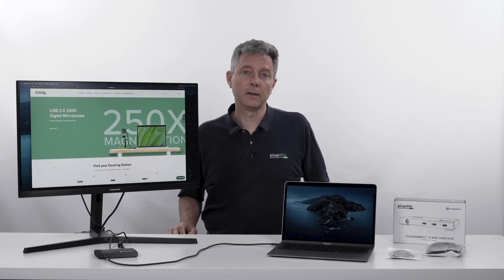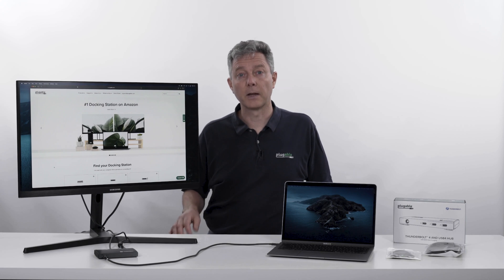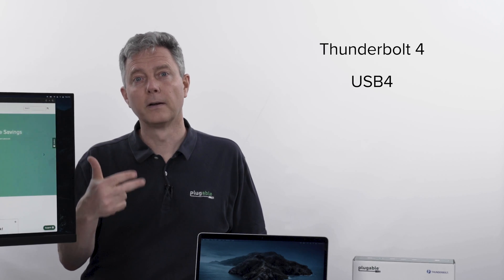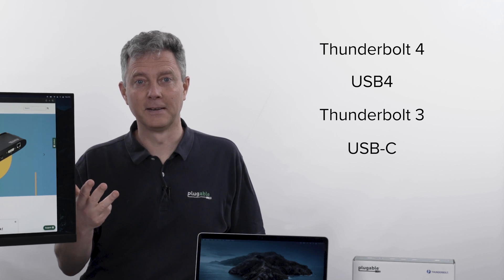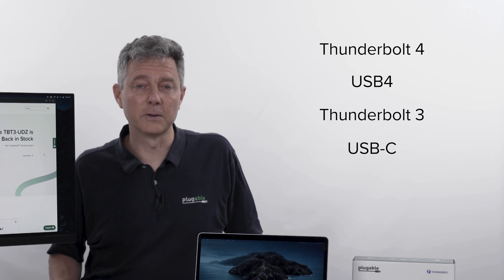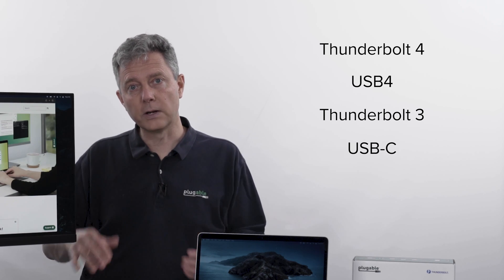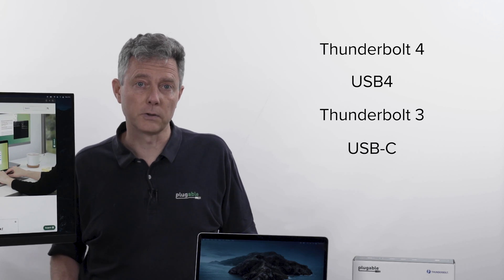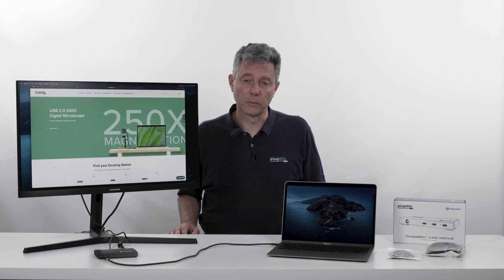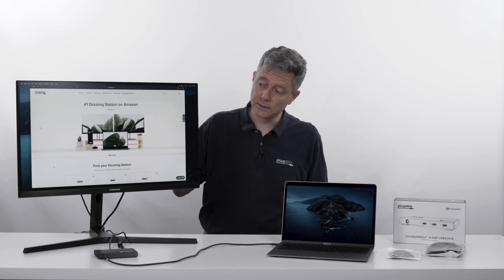Also very exciting, this hub supports all the latest USB standards, including Thunderbolt 4, USB 4, Thunderbolt 3, and USB-C. So there's been this confusing evolution of USB standards over the last five years, and each of those are kind of generations of the same technology building on each other. So if I want to plug in a Thunderbolt 3 device, it works.